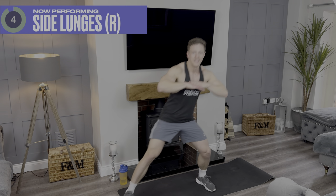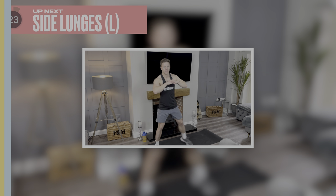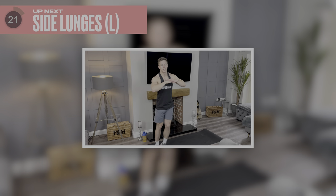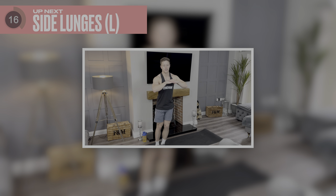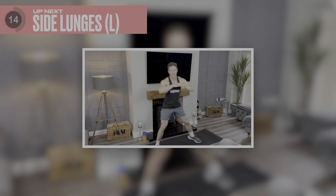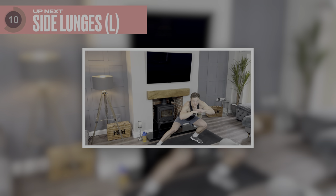Five, four, three, two, one. Fantastic stuff — grab some water. Keep hydrated while you're doing this. Five, four, three, two, one — going in 10 seconds.